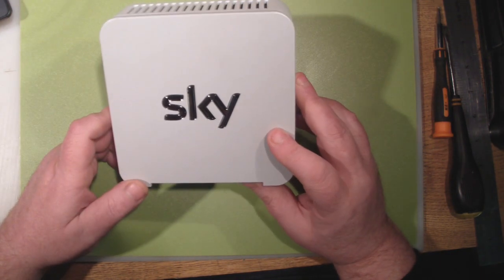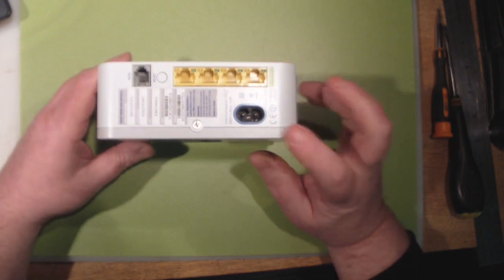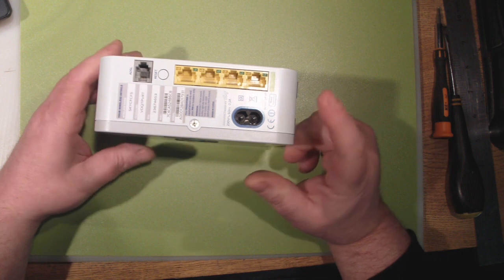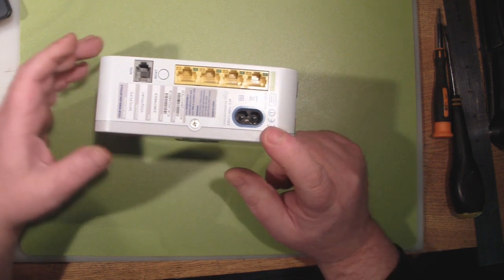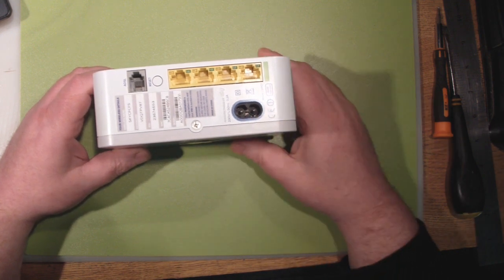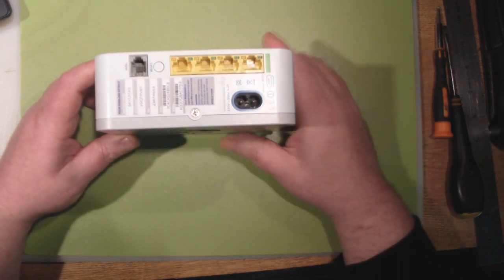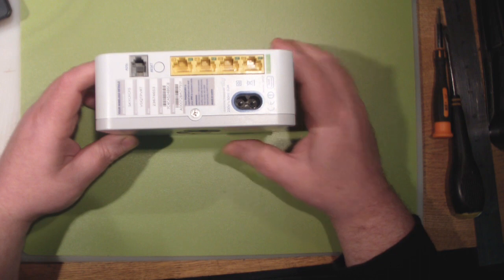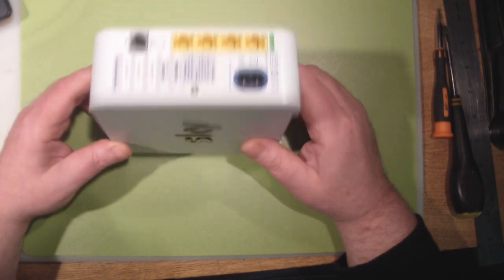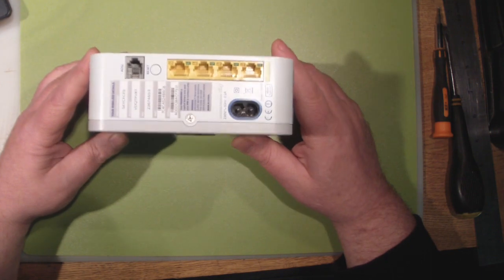Now there are a couple of reasons why this might be so bad. I've seen some internal photos online, and it has this rather nifty idea where there's no wall wart or external power supply — you just plug the electricity supply cable straight into the back here. But the biggest problem I've seen from internal photos is there's no shielding on that power supply in here at all. Power supplies when they're not shielded give out a lot of RF interference, and that could be one of the biggest problems with this router.